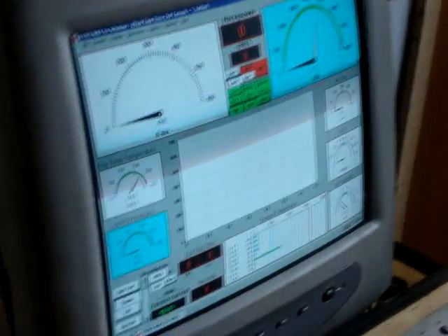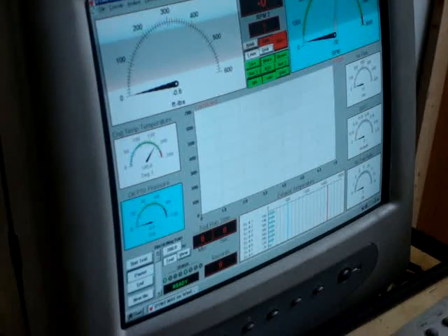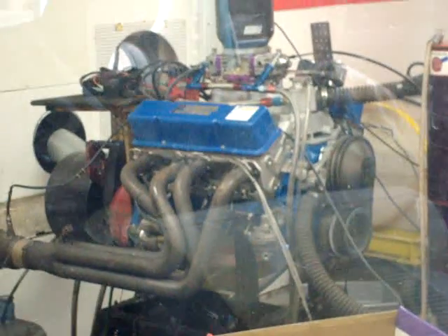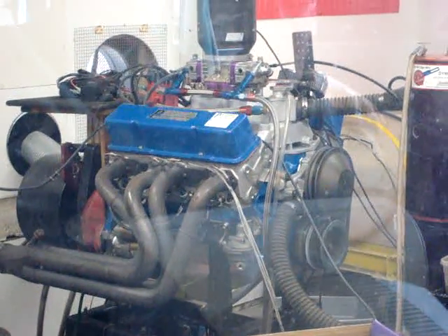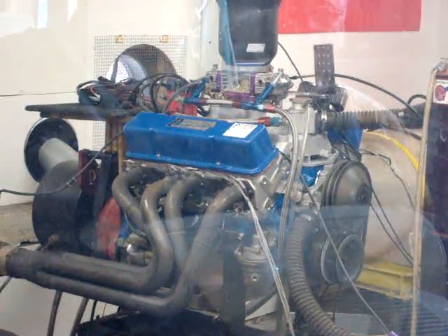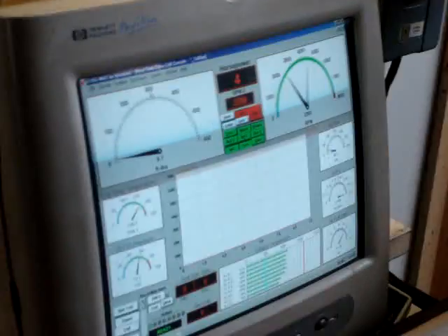And it stayed there, it didn't fall. Well, we'll see if jetting takes any power away from it. I can't believe it's too lean — even where it was at, it's still making power.